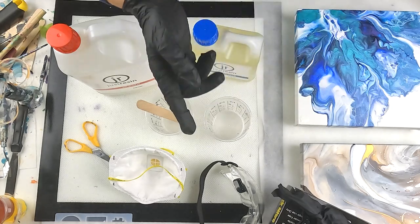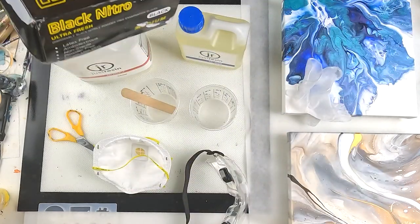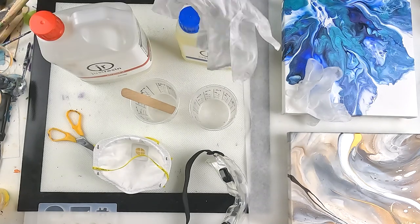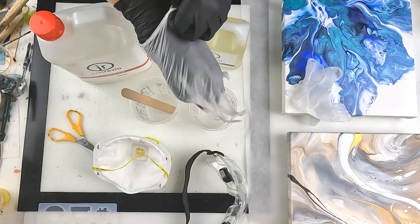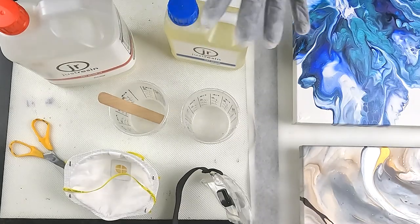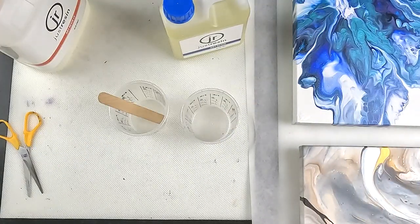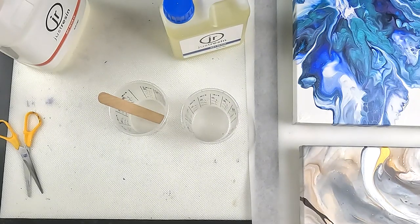I'm double-gloving. These feel quite tight already — I might do the second glove with just average gloves. These are the nitro gloves, which are important for chemicals, so I might do a clear one over the top just as a backup. My hands are going to get nice and hot. Double glove done. And now my mask — wow, this is full-on, but it actually fits quite well.